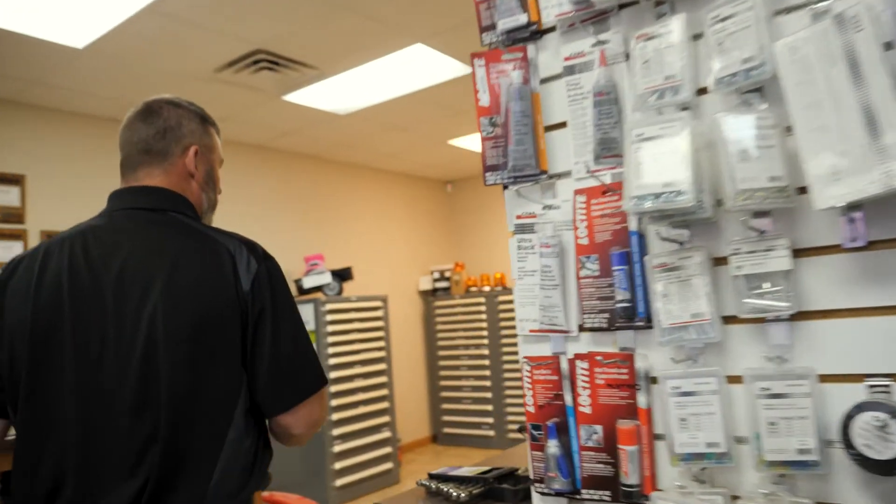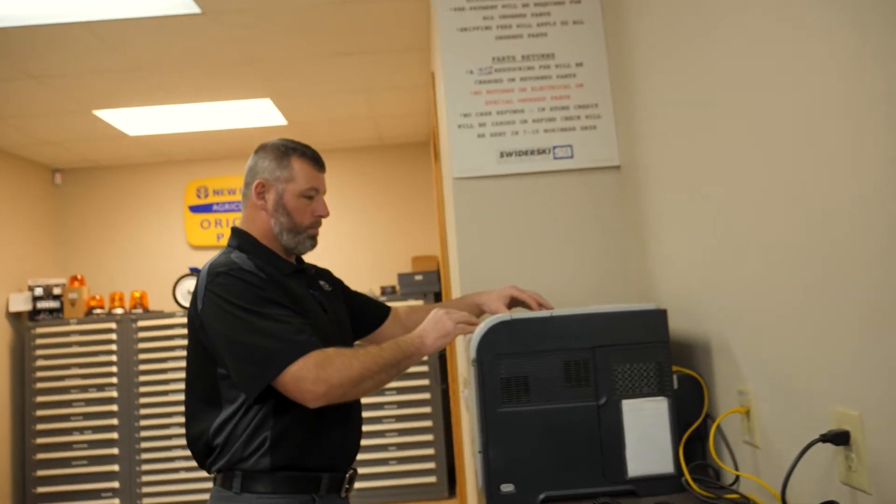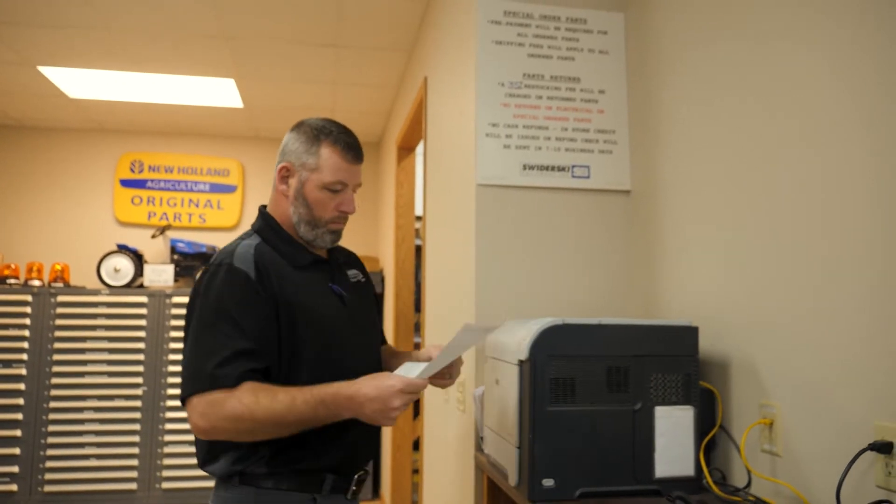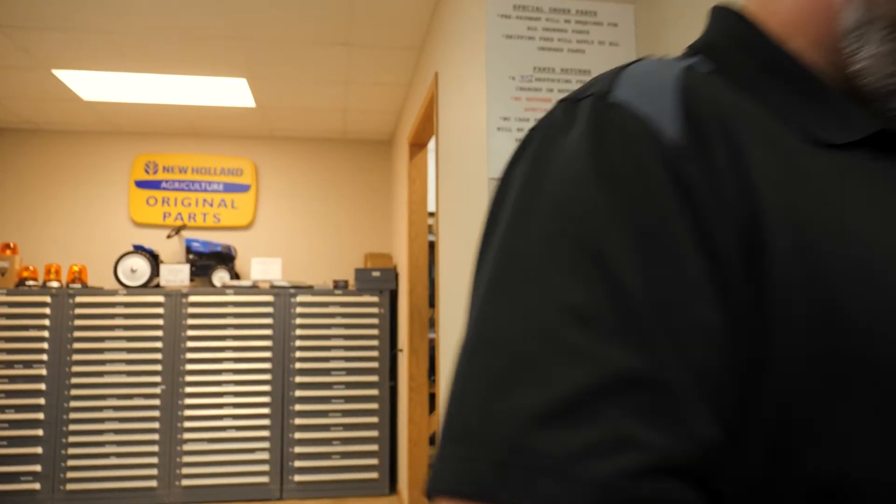When we engage in that process with our farmers, it's our duty to help our customers be profitable. So what we do is we sit down side by side and we come up with a plan of how we can help that producer maximize their equipment — from precision solutions to planting to harvesting, whatever that might be.